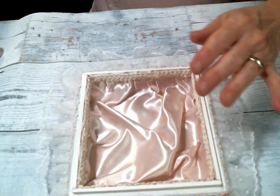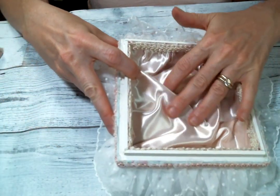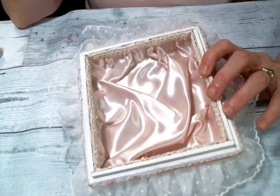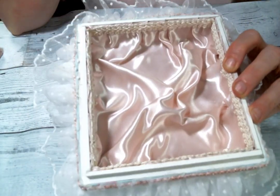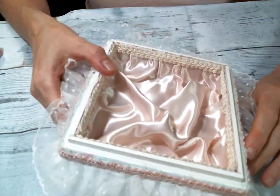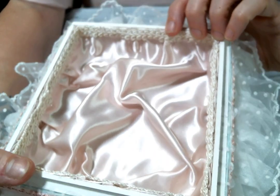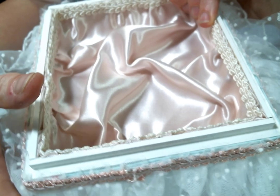I'm going to show you the bottom part first. I did line the box, and this is actually the beautiful piece of fabric that Kim sent in my last DT package, so thank you Kim — I did put it to good use. I love how that looks. In my tutorial I show you how to do this too if you're interested. I finished it off on the inside with some beautiful Chinese braid, which always makes a great edging trim.